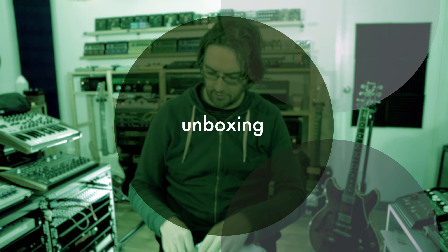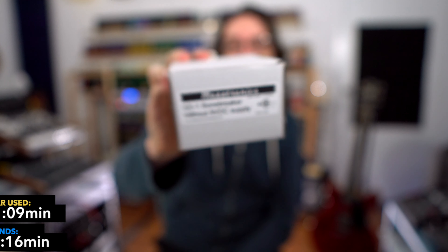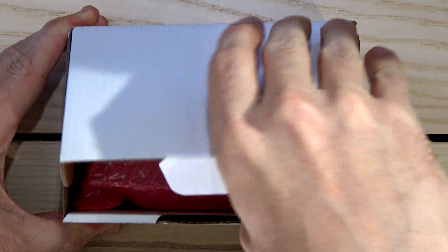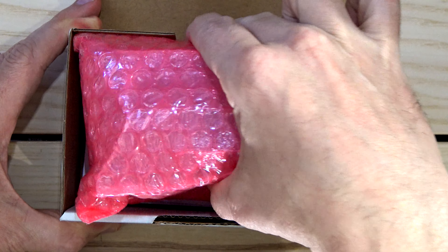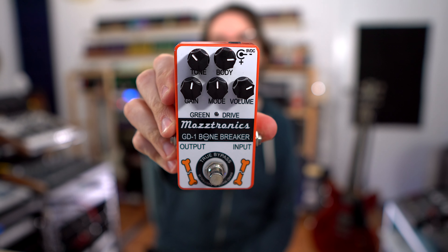Time for some more unboxing — this just arrived, it's a white box. Big thank you to the awesome Andrew at Mostronics for sending this out. This is one of his latest pieces. Let's see if it fits in here — this is all about not looking at instructions. This is the Mostronics Bonebreaker. From what I gather, it's his take on a bunch of different pedals and you have a mode switch.